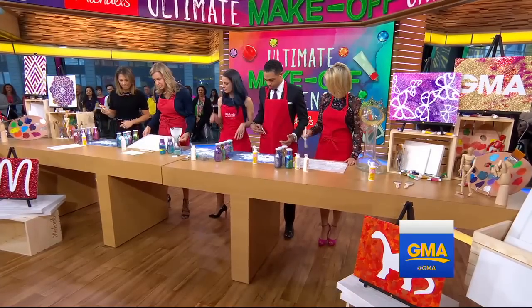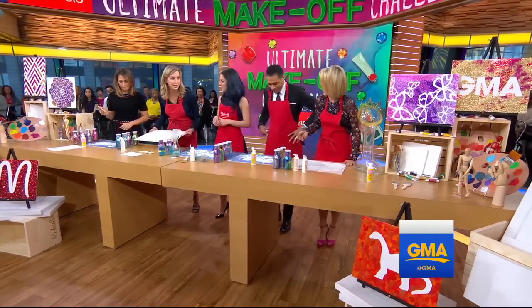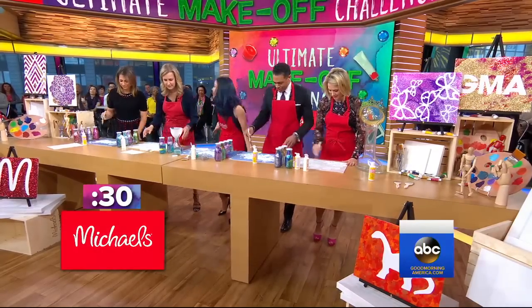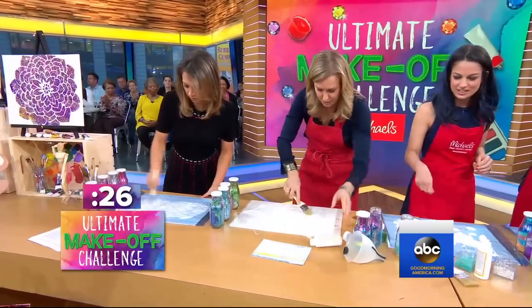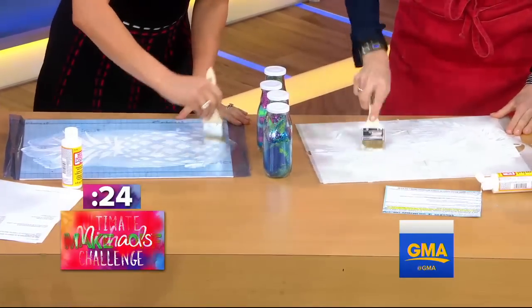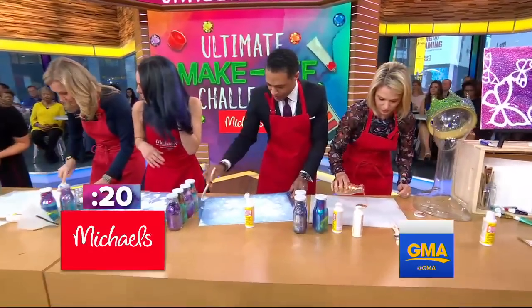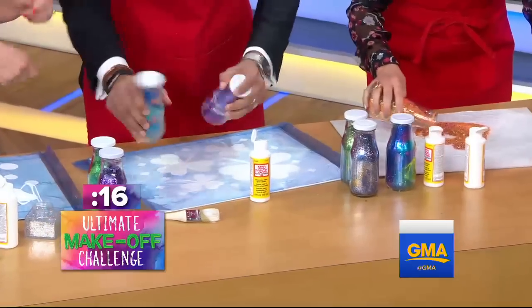We're going to get the competition started. We're going to do our own, and you'll tell us who would be the glitter champion of the world. All right — one, two, three, make! Ready to go — brush, brush, cover the whole thing, get it going. Ginger's already got her glitter out. Shake, shake, shake — get your glitter going!